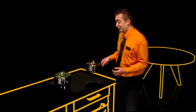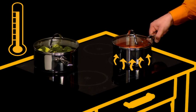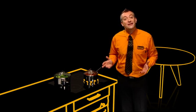Induction hobs not only look fantastic, they do some pretty fantastic things too. When you switch on the zone that you want to use, it doesn't heat up until you actually put the pan onto it, and cuts out as soon as you take the pan off the hob, saving you energy.